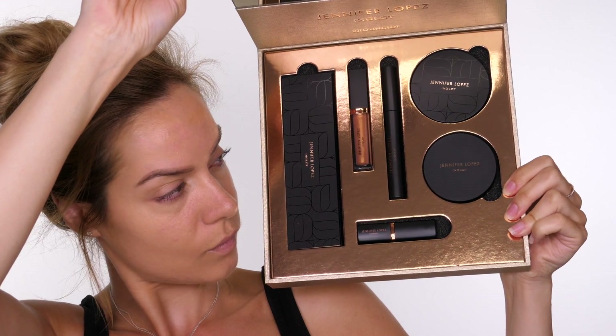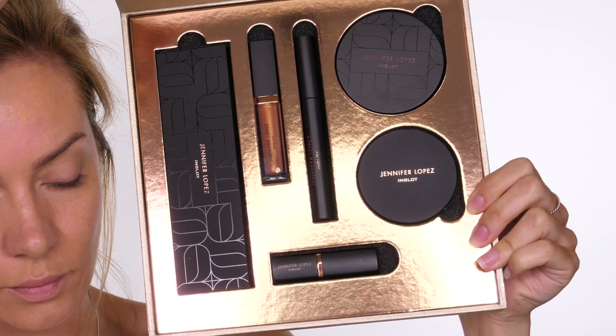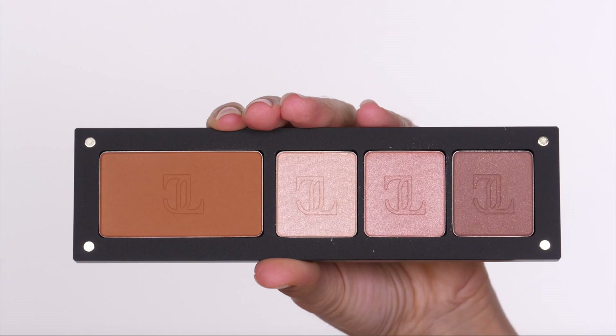This is the new JLo and Inglot collection and it is stunning — what a beautiful PR package to receive. The little collection I've got here isn't the entire collection on offer. I think these items are specially curated to create JLo's signature glow. This is the eyeshadow palette, and what I love about Inglot palettes is that they're magnetized and give you the freedom to chop and change the colors inside.